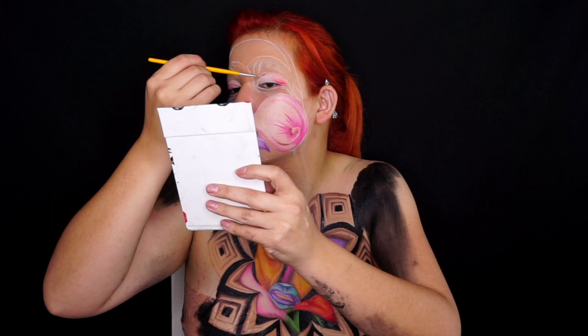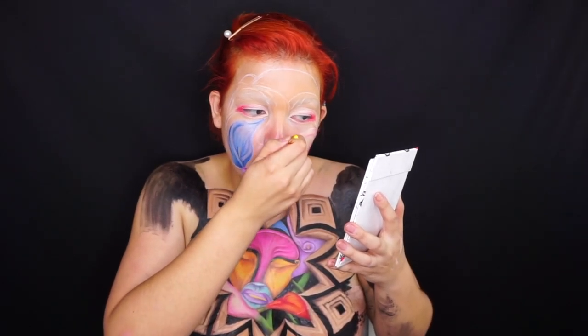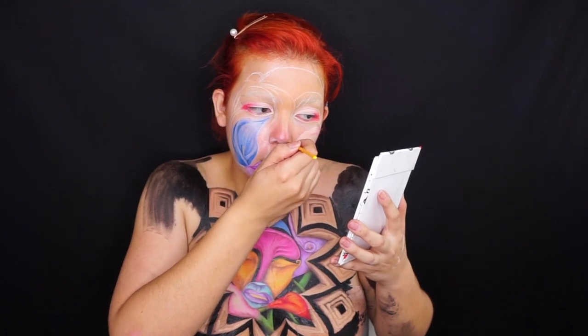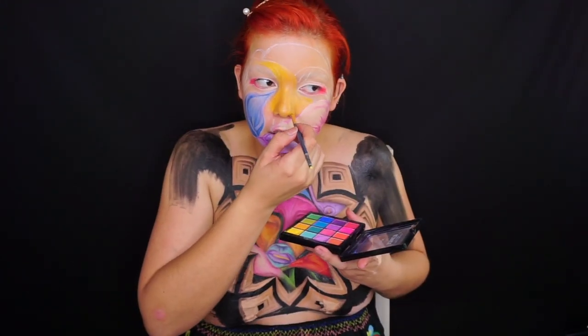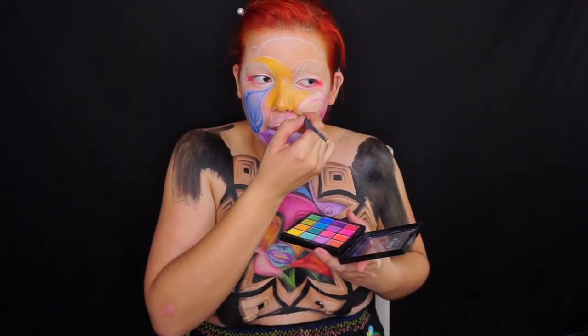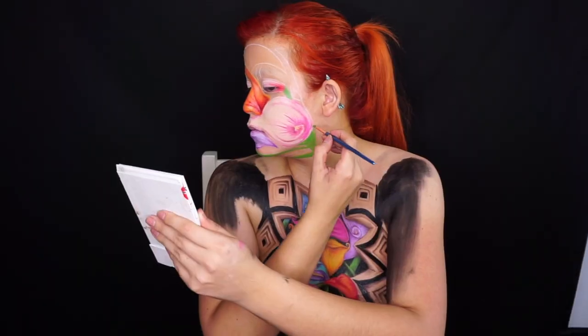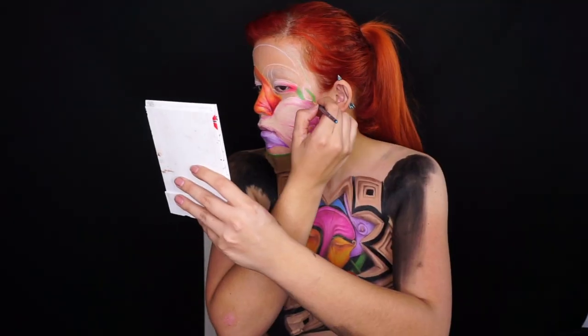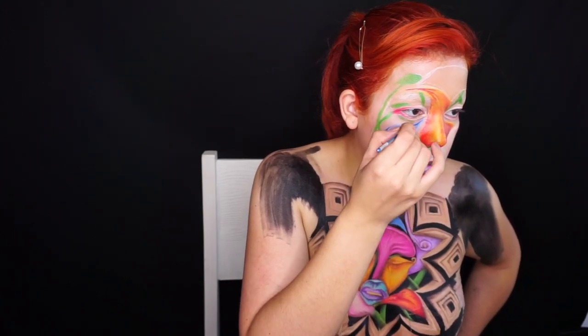Si algún día quieren recrear este maquillaje, les puedo recomendar muchísima paciencia y que tengan curiosidad para hacer todos los trazos, las pequeñas líneas, y dar las profundidades. Es el mismo proceso en cada uno de los alcatraces. Me gusta ir uno por uno porque así siento que le doy su tiempo a cada cosa. Una vez que terminé todos los tallos, empecé a hacer toda la profundidad y de ahí a marcar todo mi cuerpo con negro para perderme con el fondo.